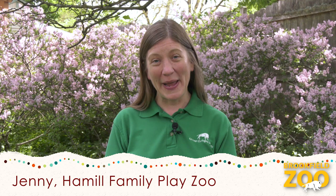Hello, PlayZoo friends! My name is Jenny. Thanks for joining us for the Hamill Family PlayZoo video series, Bringing the PlayZoo to You. Today, we will be using natural materials to create our very own chalk paint masterpiece. Let's go!